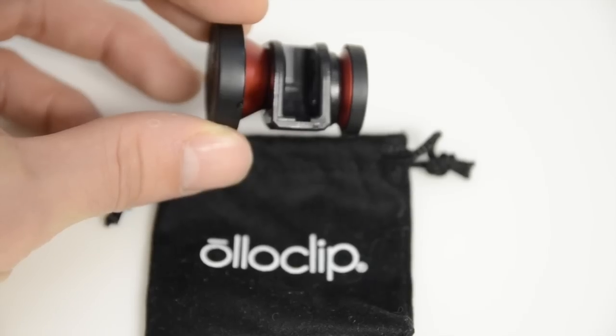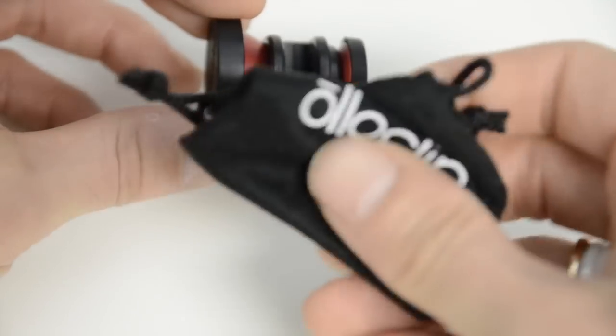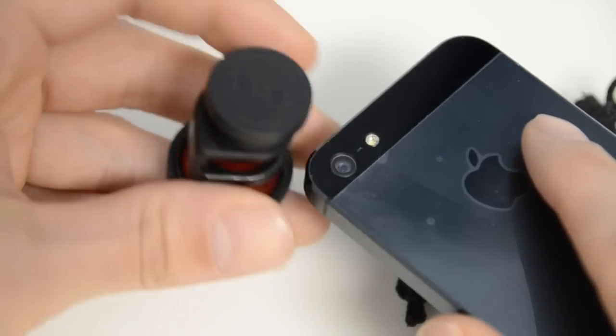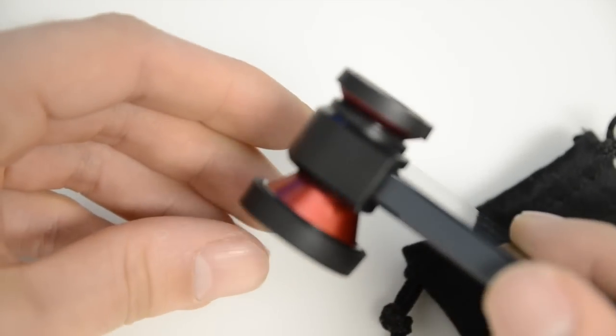In terms of pricing, in the US this is about $75 and in the UK it's about £70, so we are getting just a little bit ripped off in the UK compared to US prices. In terms of build quality, I was expecting something a little bit plasticky and gimmicky, but this actually has really great build quality — it's got an anodized aluminum bezel around the lenses and a hard plastic clip that just clips onto the iPhone 5 over the lens.